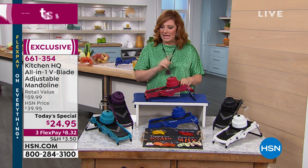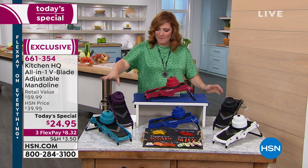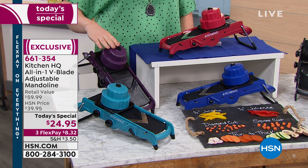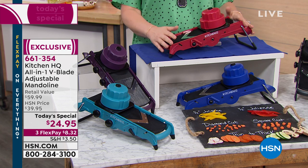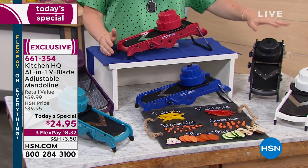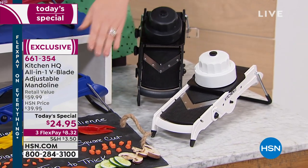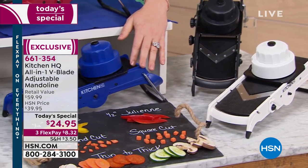Let me run you through the colors and get my special guest out here to show us how this works. Exclusively here at HSN, you have it in teal, plum, and the red — which is the most popular since Helen launched this at midnight. We also have it in classic black, white with black, and blue. It's got all the rubberized grippy feet.